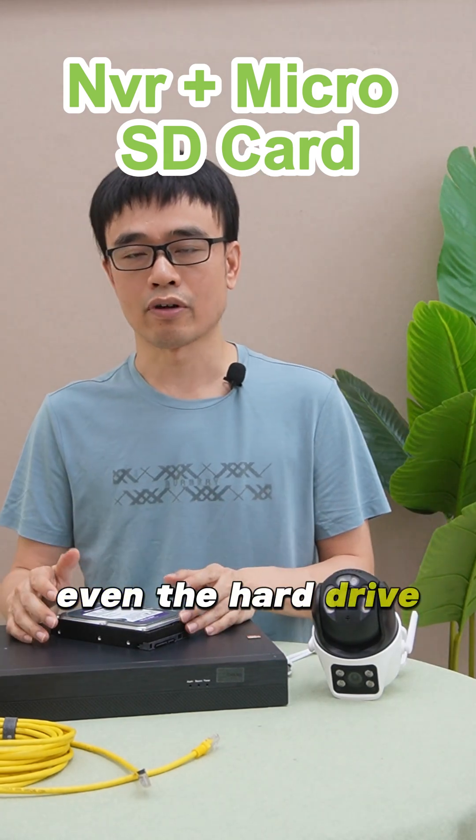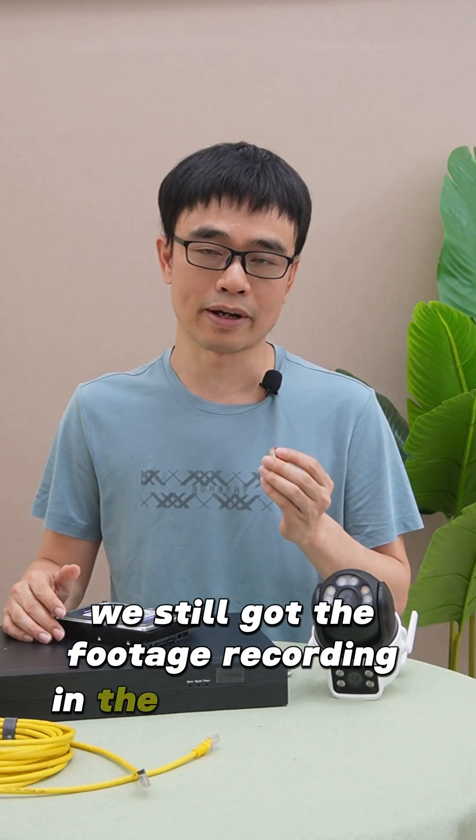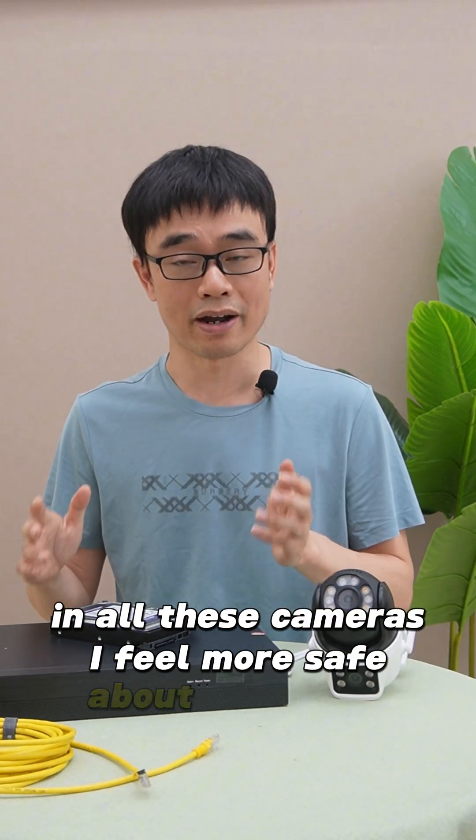Even if the hard drive or the network video recorder are compromised, we still have the footage recorded on the microSD card in all those cameras. I feel more safe about this setup.